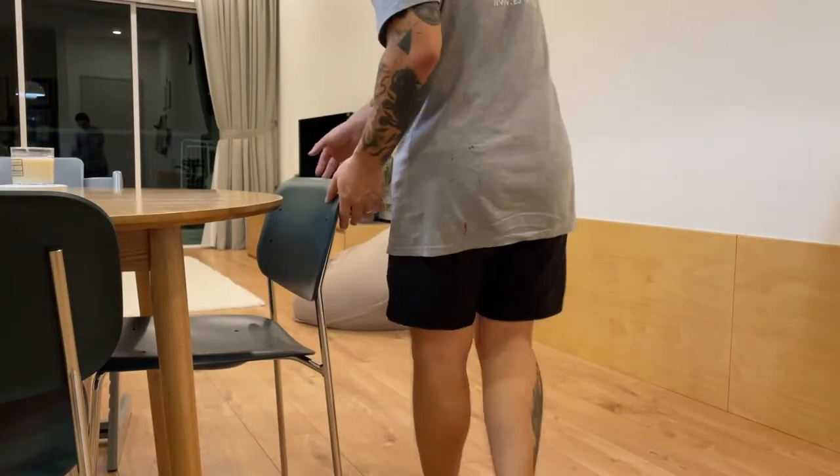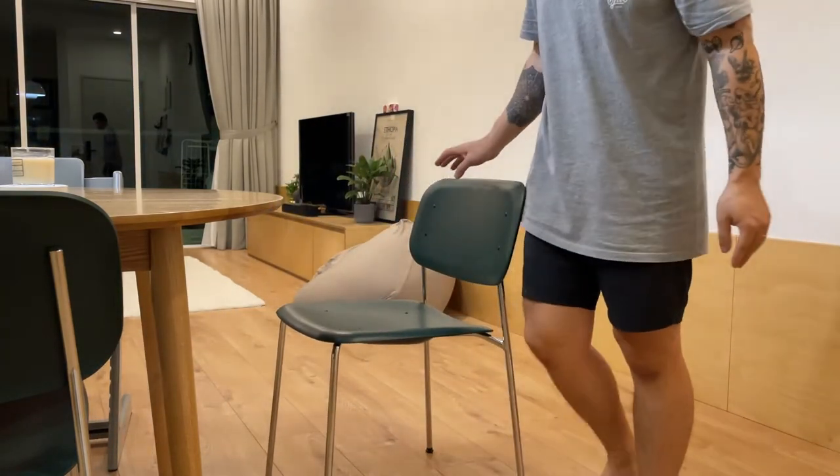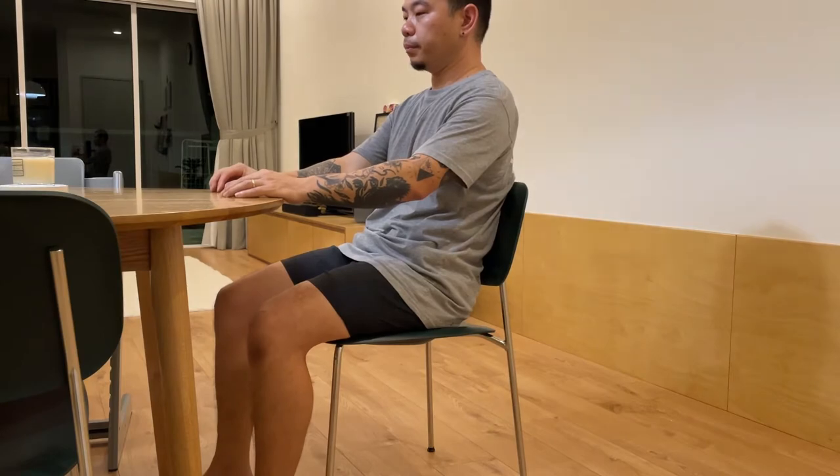Here you can see a demonstration of the chair in use. Frankly speaking, I am not a very tall person at 165cm, and I felt the chair gave me enough comfort when sitting.